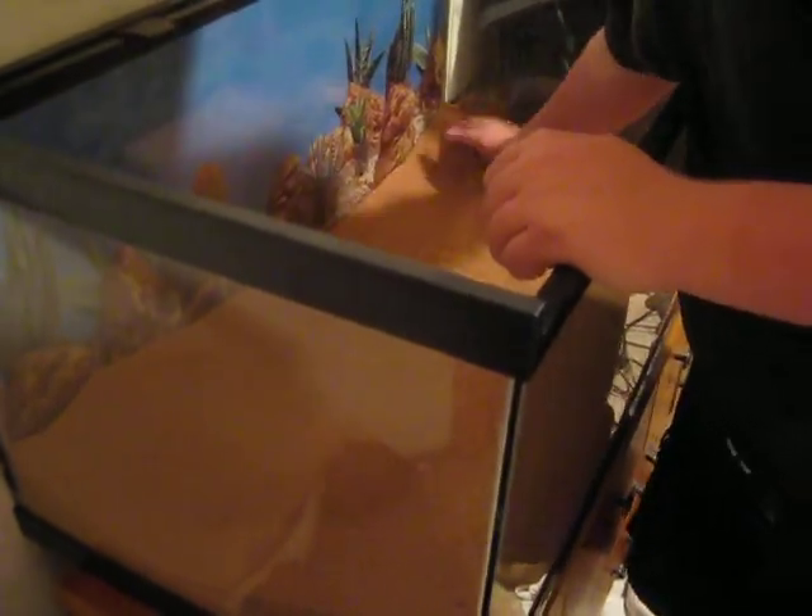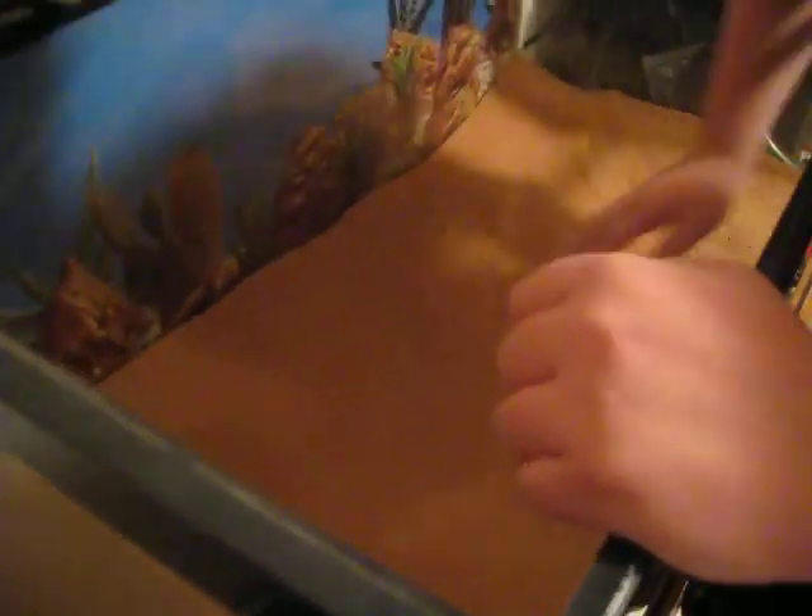Spin it around, try to get it nice and even. Put some down here.